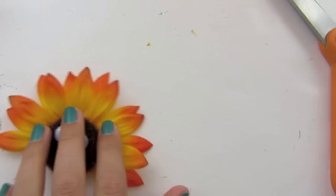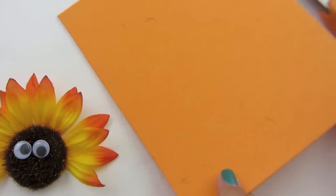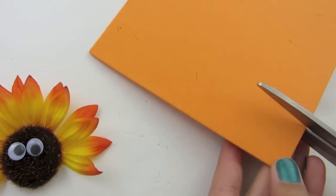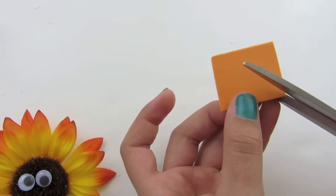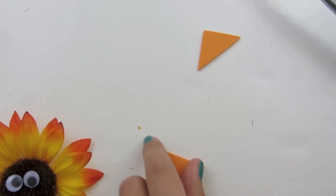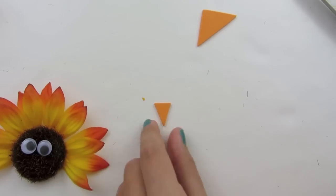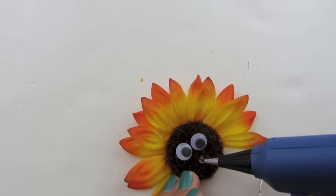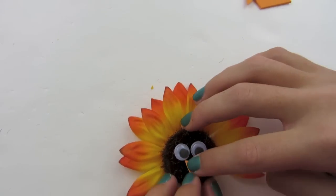Now we're going to take our piece of foam. You can get the eyes and the foam at the dollar store. We're going to cut a square off — you can also use orange paper for this, but I'm using foam. Cut it so that you make two triangles. Take one of your triangles and trim it down to make the beak. I like to pour the glue down on the turkey first, then place the beak down.